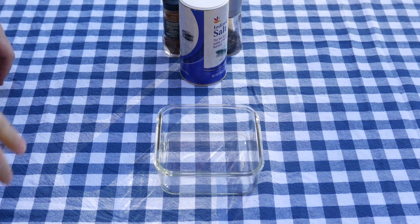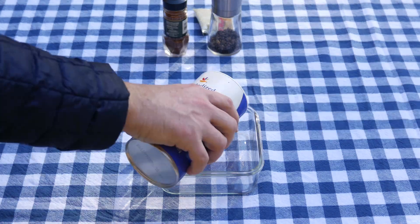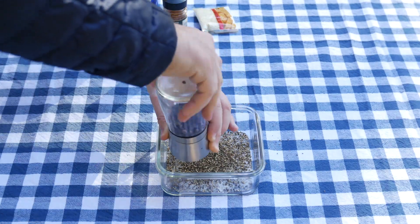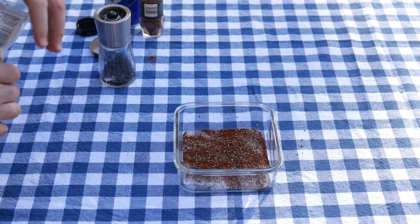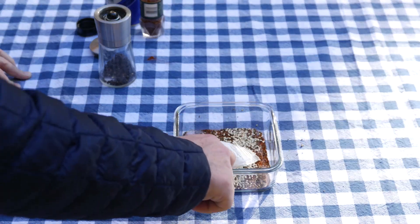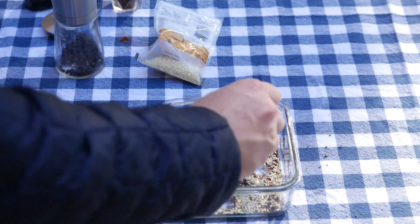To make the seared tuna, we're going to need to make two separate preparations. The first is going to be the dry rub, and that requires using salt, pepper, paprika, and lastly some sesame seeds. Now you want to mix up all these ingredients to make sure they're uniform.